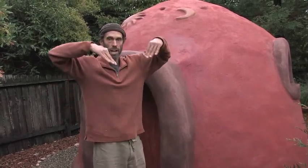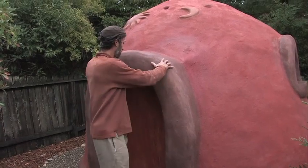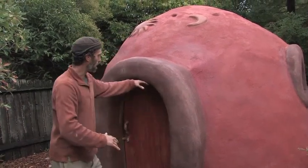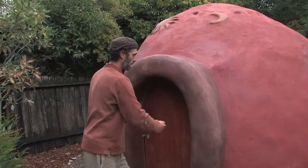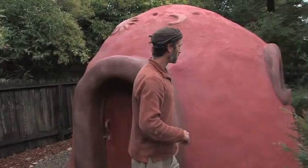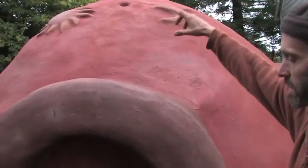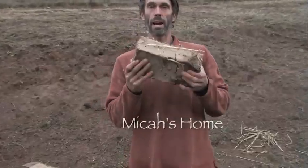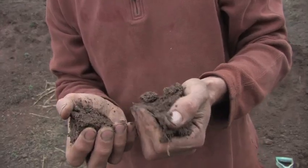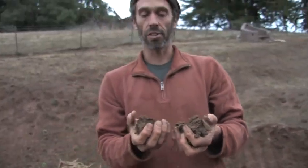I put a Roman arch frame over the doorway, put adobe bricks in, and then took out the frame — same thing with the windows. We put bottles in the roof to bring in colored light. This is where I make my adobe bricks and where I get my earth. I have to add sand to this to make it about 70% sand, 30% clay, then mix it up with some water and some straw — or pine needles if I don't have straw.